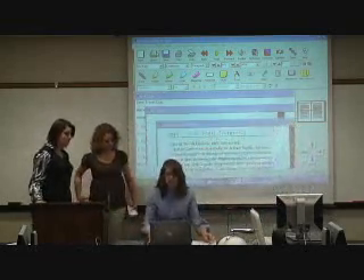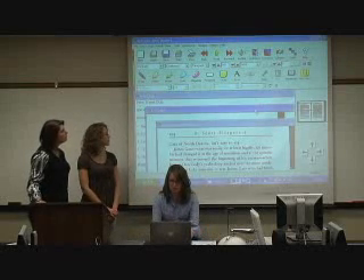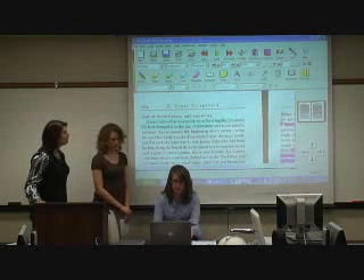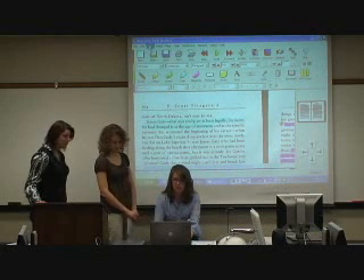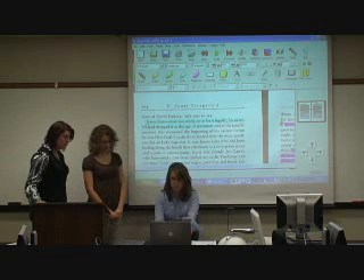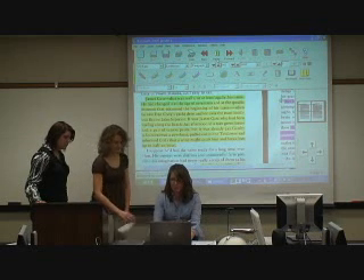Once you have the document scanned into the program, all you'll do is just pull it up and highlight wherever you want to start. Just put the cursor wherever you want to start and simply hit the read button, and then it'll start reading for you.